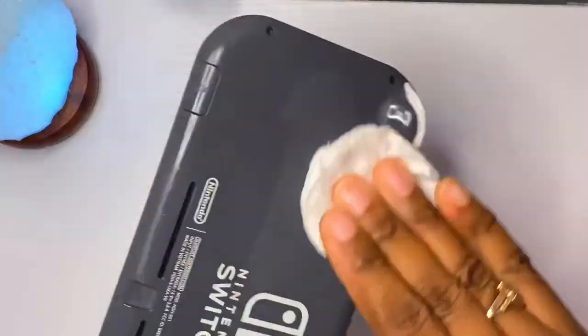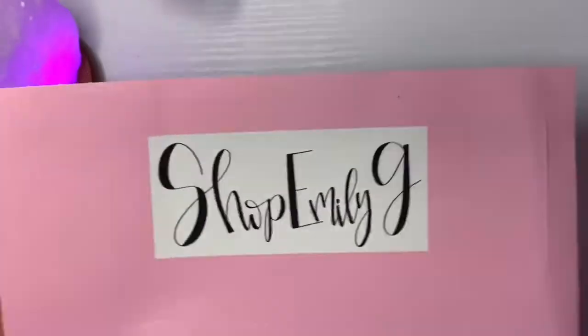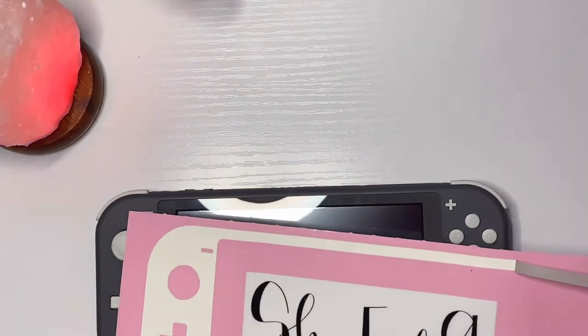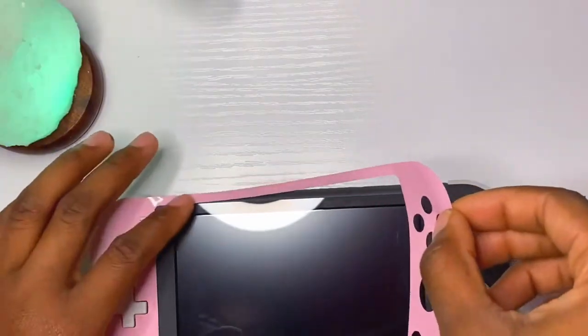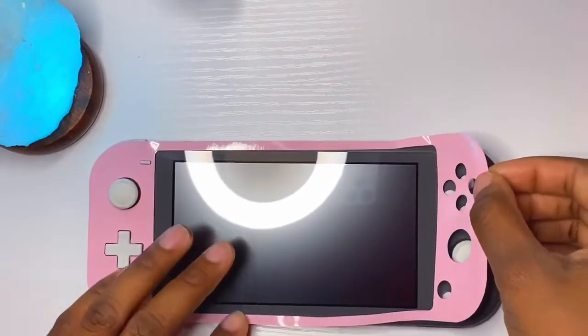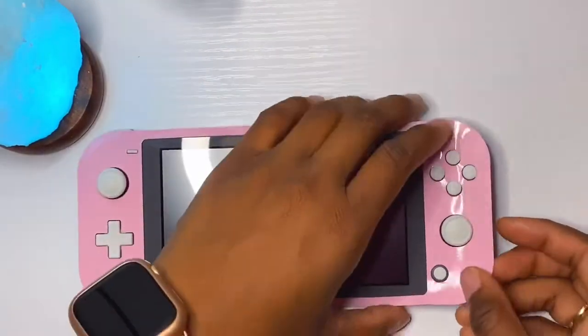I'm wiping it down with some rubbing alcohol, and I'm using this skin I got from Etsy. Everything I use to decorate my Switch is from Etsy and will be in the description box. Applying the skin is not that hard, but if you're a perfectionist you'll definitely get frustrated at some parts.